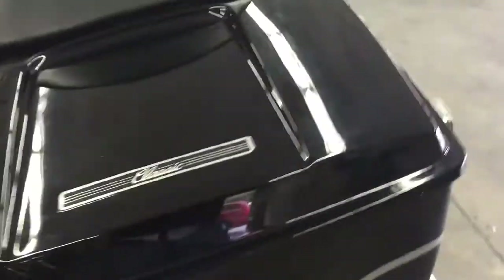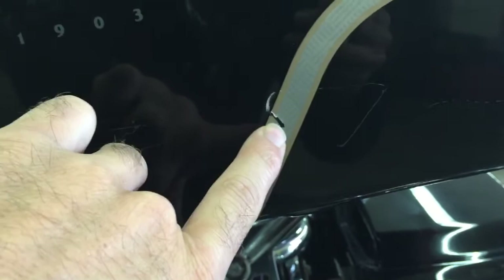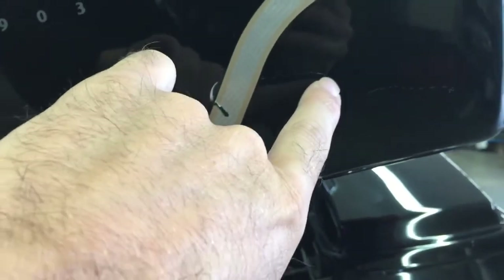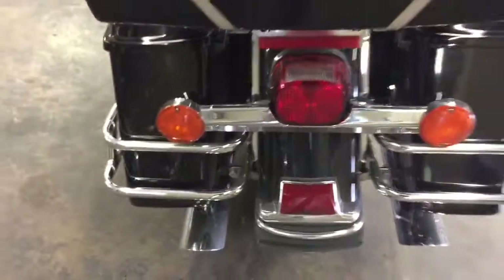I'm not seeing any damage on this bike, no scratches. This is a really really really clean bike. The only thing I'm seeing is on the back of this tour pack — it's got a little scratch right there, one right there, and a little thing like that. That's it, guys. This thing is clean.